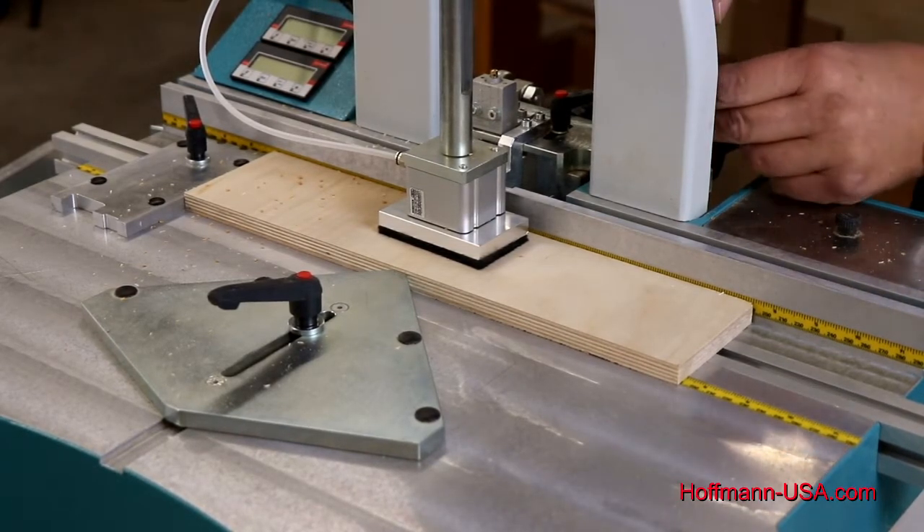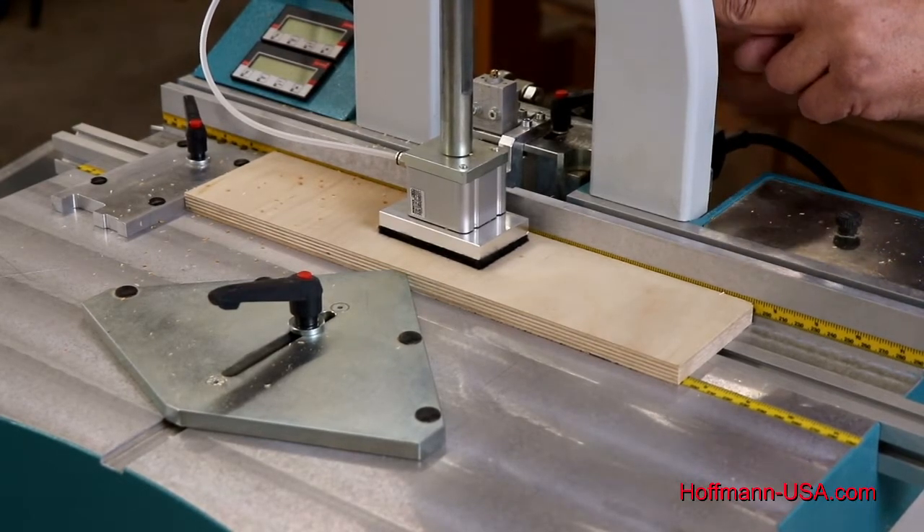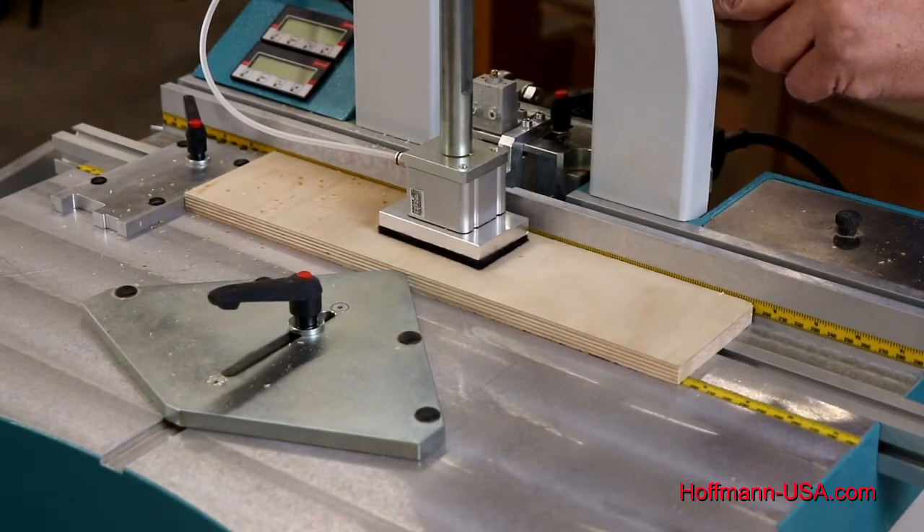Again, make sure you've got some free play on that stem, then lower the lock nut. This is a good time to tighten the lock nut before you step back around your machine.